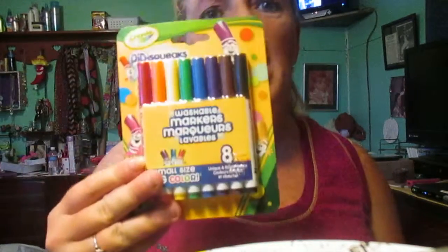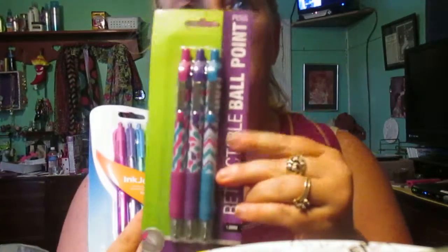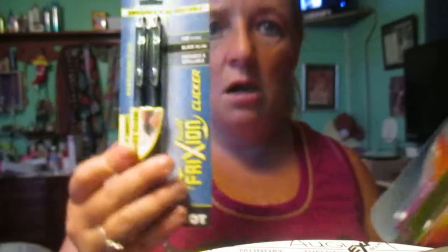I got this at Dollar General — I bought these at Dollar General last year. I bought these at Kroger's, so that was a different store. I got these at Dollar General. I'm almost done — I got these at Dollar General and these at Dollar Tree. And I got these at Walgreens, along with these at Walgreens, and these at Walgreens. I got these at Dollar General and these at Kroger's.